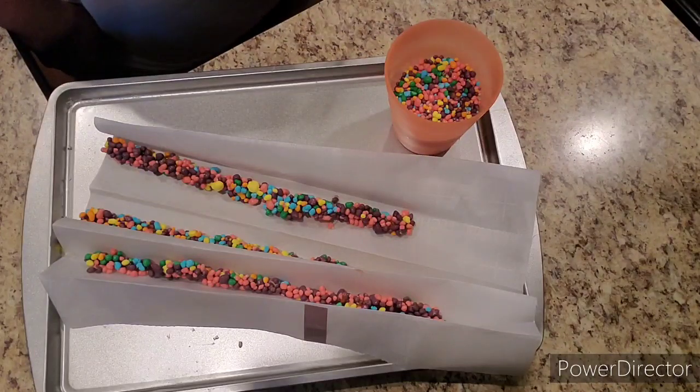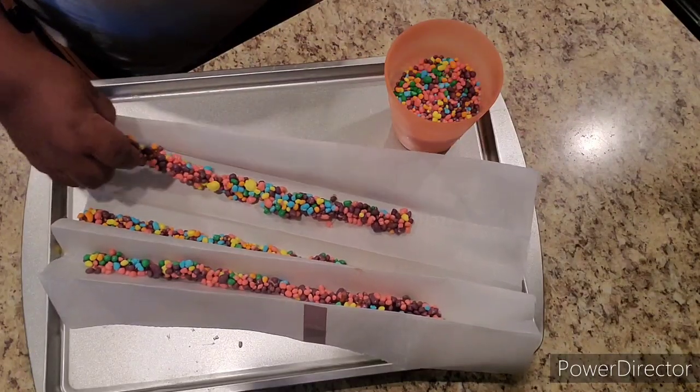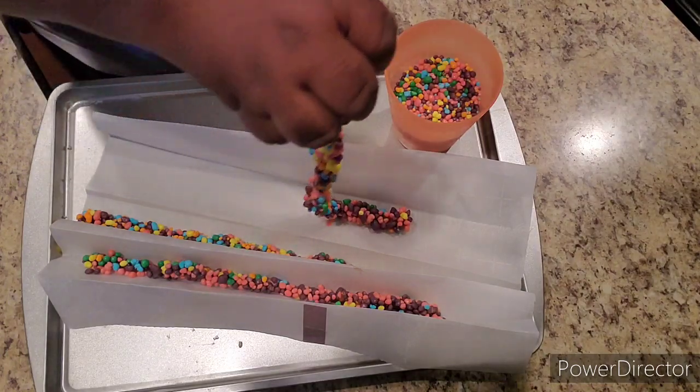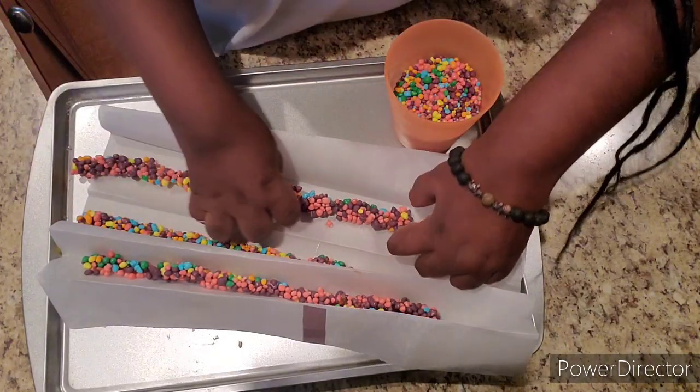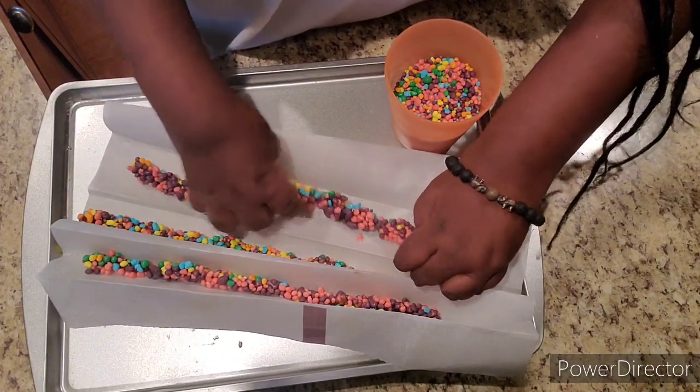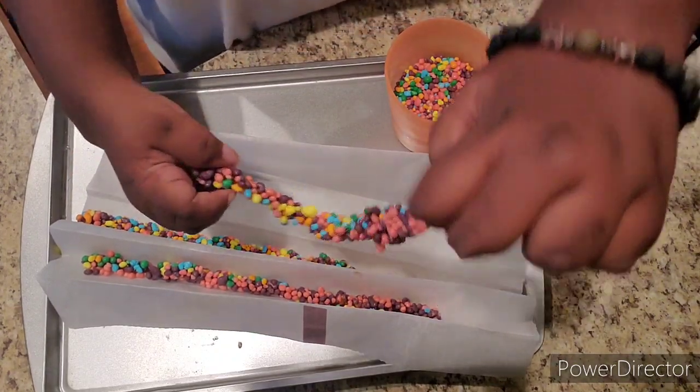Here is the aftermath after I left my nerds in the refrigerator for about two hours. They did not stick at all on the parchment paper. I'm so happy I did this video twice, because doing it with the foil was a no-go for me.